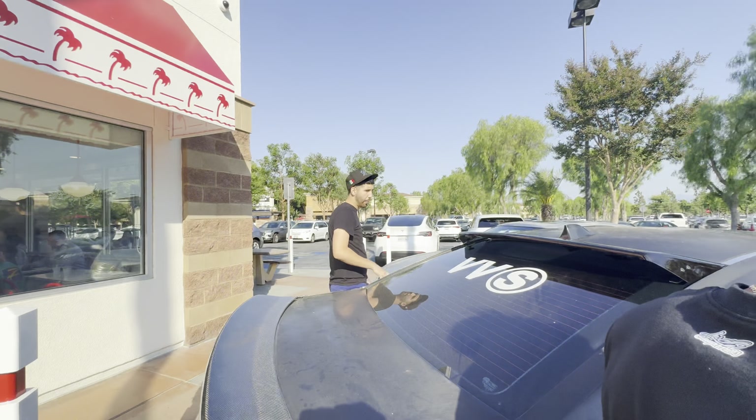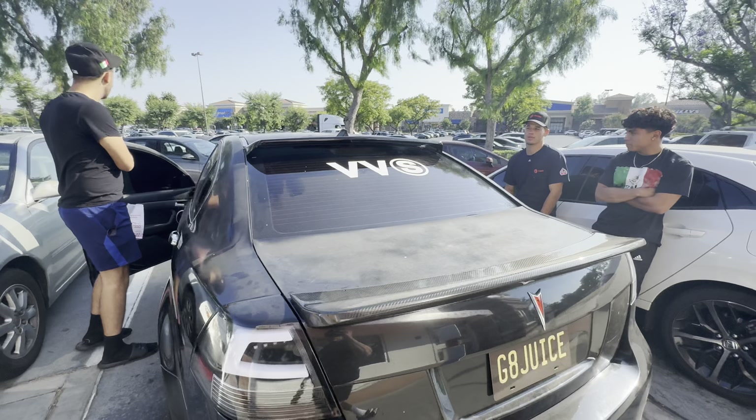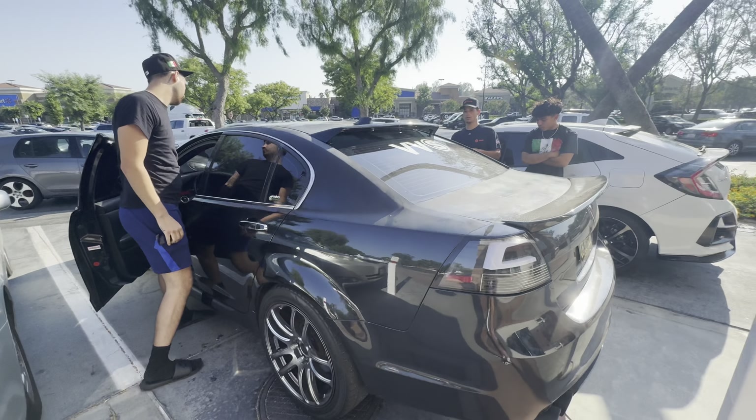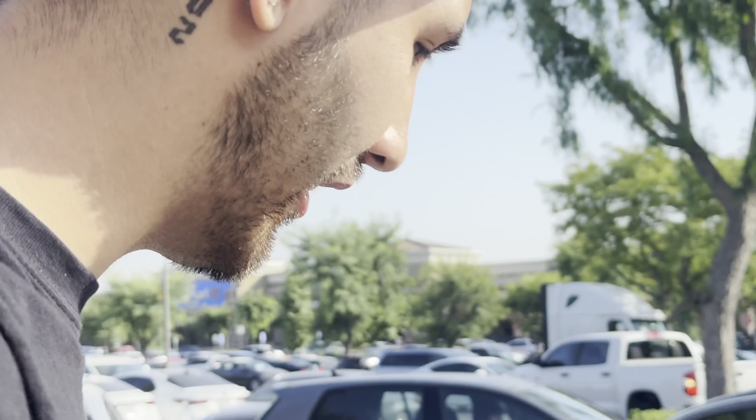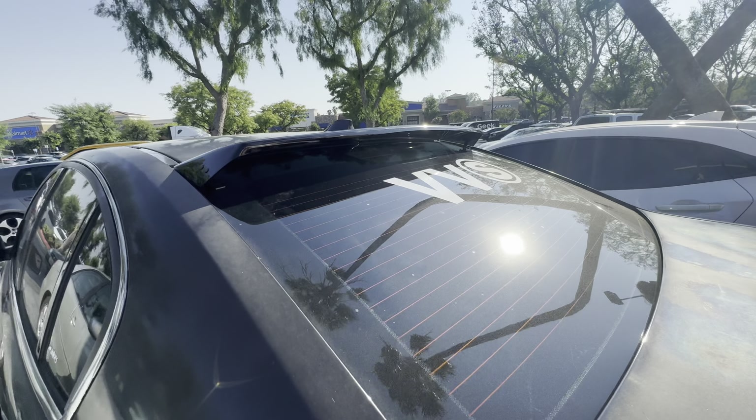Got some grub. The trap. Low key it's clean — it makes it look hella more aggressive. Congrats brother, you got a nice whip. Can I get your autograph? Fire bro, fire.